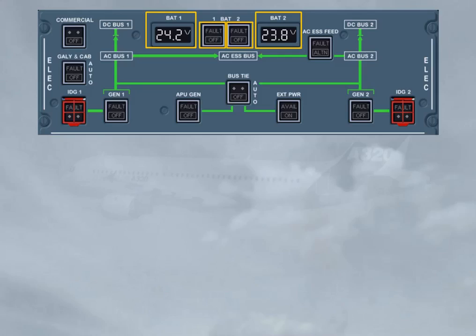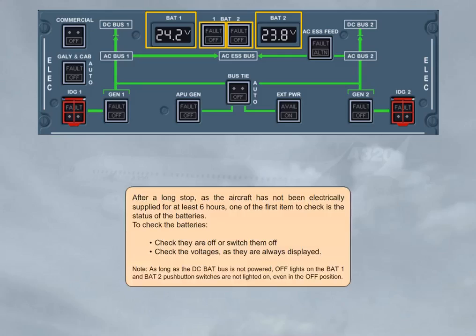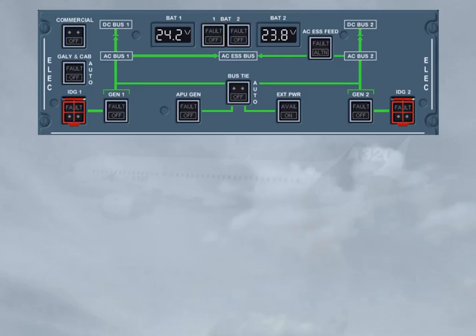Note: as long as the DC bat bus is not powered, off lights on the BAT 1 and BAT 2 push button switches are not lighted on, even in the off position. As you can see, both batteries are below the minimum required 25.5 volts. So you will have to recharge the batteries from external power.